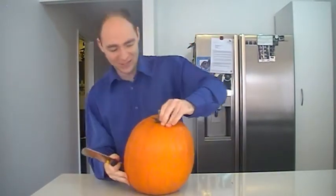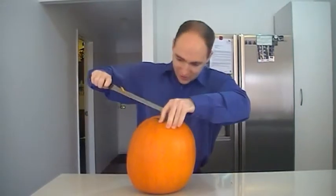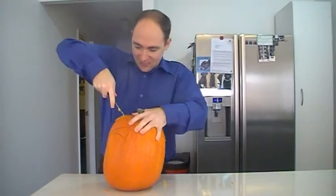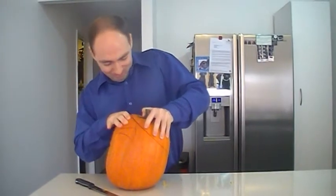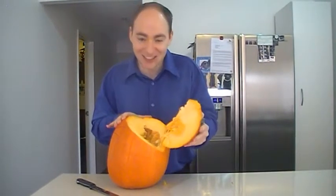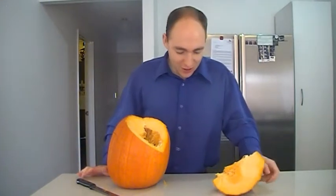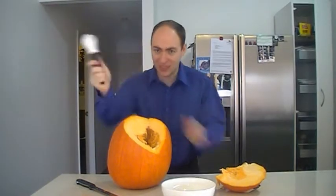Yeah! Wait — it's not opened. Why would you do this every year? Yes! Freddy. Now we have to scoop it.